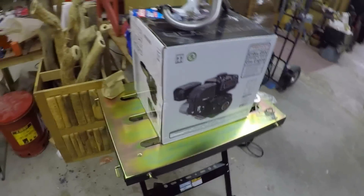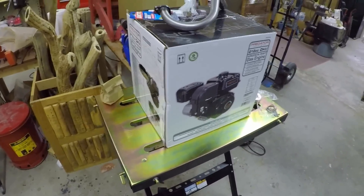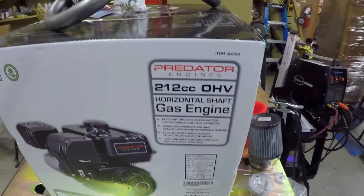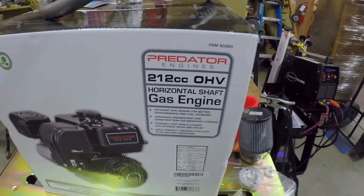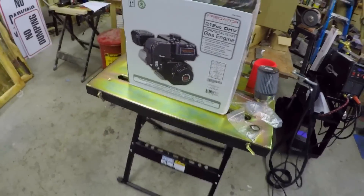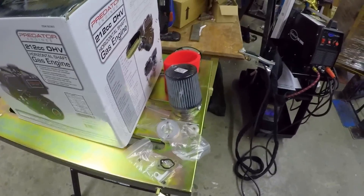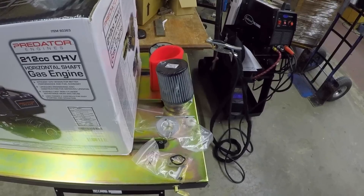This is the first video that I'm making on my drift trike motorized drift trike build. I picked up the 212cc gas engine from Harbor Freight, paid about a hundred bucks for it, and I started ordering all the stuff I need through OMB Warehouse and hot rod minibike.